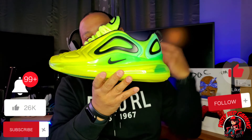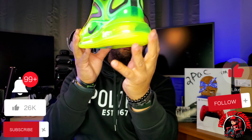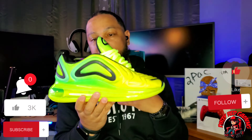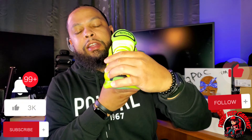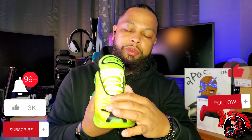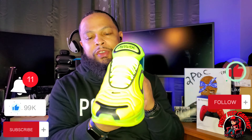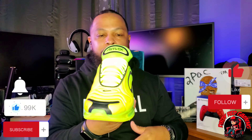You got your pull tab with the swoosh right there, and this shoe just gives you futuristic alien type vibes — it looks like a shoe an alien would wear, especially with this green on it. Then you got your lime green 720 air bubble — at the time it was Nike's biggest air unit. This shoe looks like it glows. On the toe box they put that synthetic wave-type design. You got your Nike swoosh logo right here.